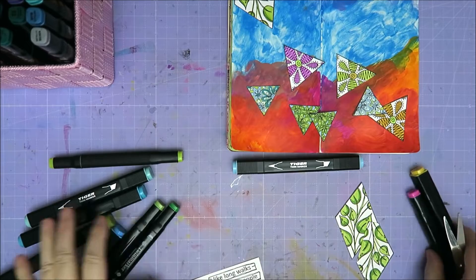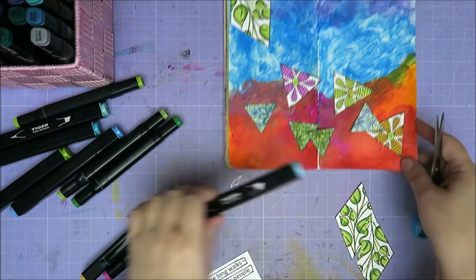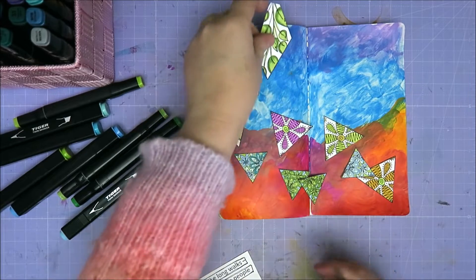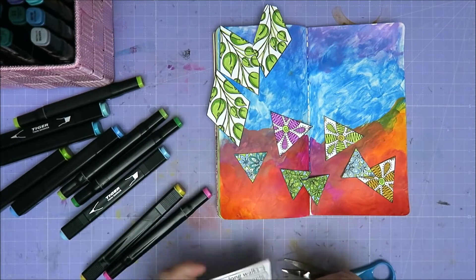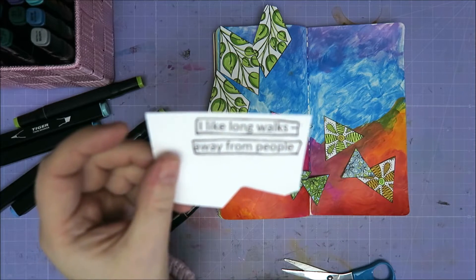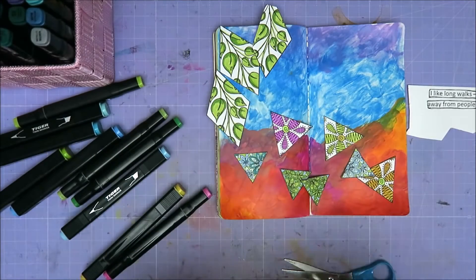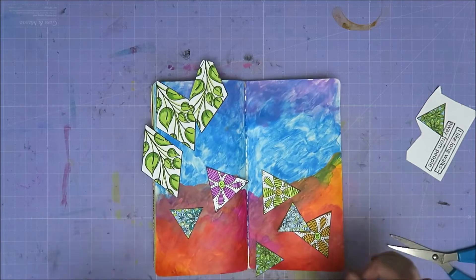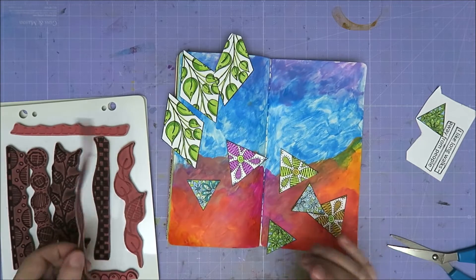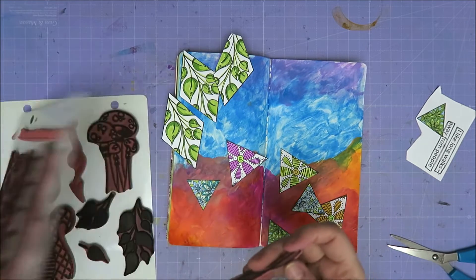Okay, so I colored all of them in and it's going to be something like this. I also have this quote: 'I like long walks away from people' — it's so nice. So I might put this one over here. First I want to see what I'm going to do for the stems. So I've got this one — it fell off one of my sets. I might stamp a few of these over here.